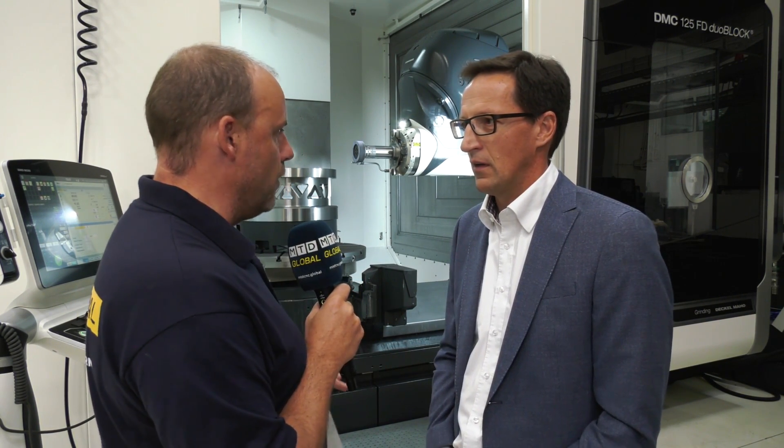Now I totally get the turning and the milling — the FD machine has been around for many years and is very popular. When you introduce grinding into it, there are certain things you need to prepare. The environment — you'll get grinding swarf when you're grinding. How does that affect the build of the machine? Does it get into certain areas of the spindle? Is that going to reduce the life of my machine? It does not reduce the life.